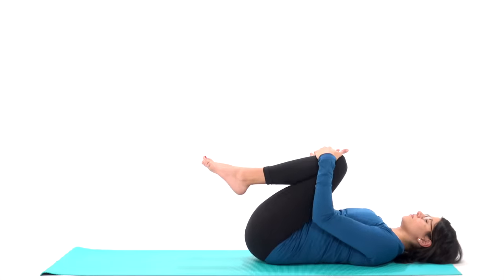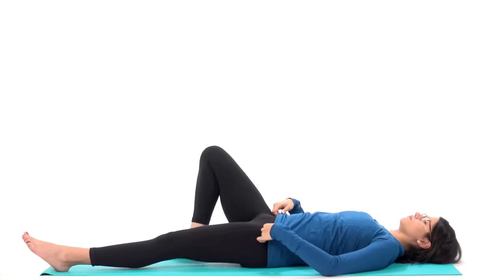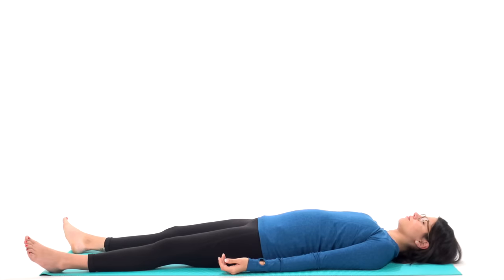Then whenever you're ready, extend your legs long into your final shavasana. Take up as much space as you need, close your eyes, and scan your body — releasing any tension that you don't need, from your toes through your hips, through your hands and your shoulders, even in the tiniest muscles in your face. Take that three minutes.